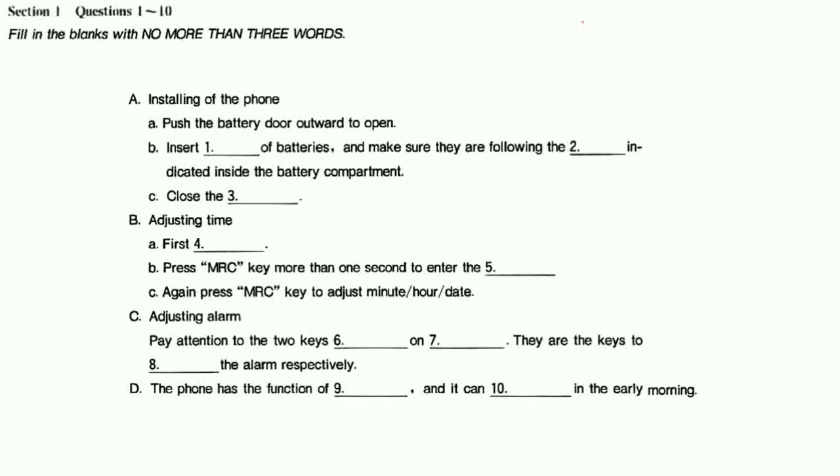That's the end of Section 1. You will have half a minute to check your answers.